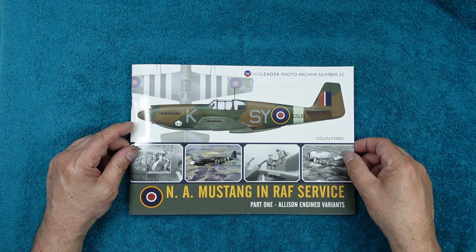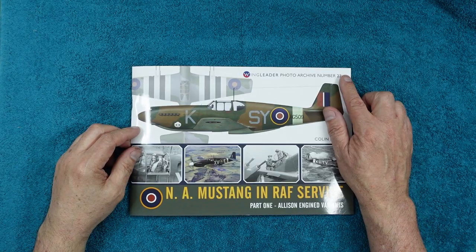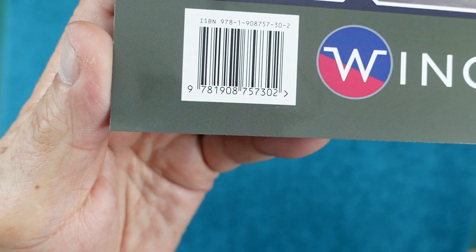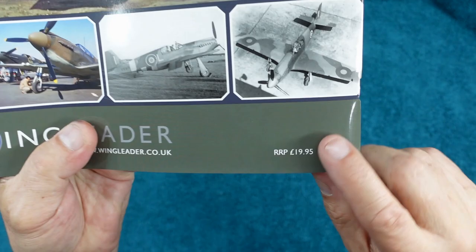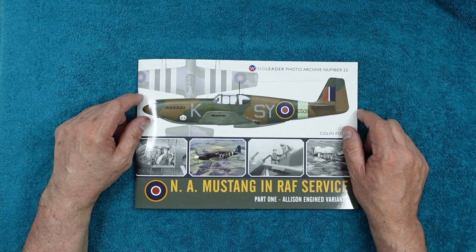This is the brand new release from Wing Leader Productions in their photo archive series. This is number 22 — the last one was the Typhoon if you remember. The website is www.wingleader.co.uk, there's your ISBN number if you want to freeze frame. And they're still £19.95 — in a time when a packet of crisps has gone up about 70%, these haven't gone up at all. Fair play to them, they've done a great job keeping their prices down.